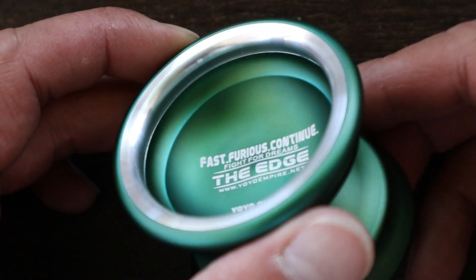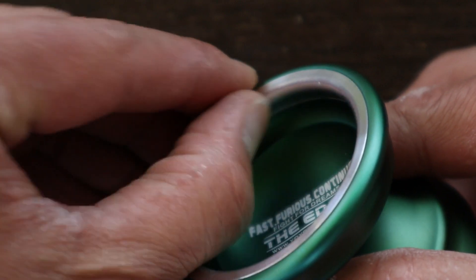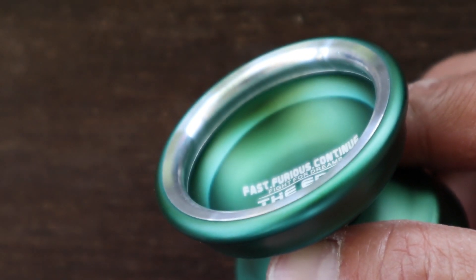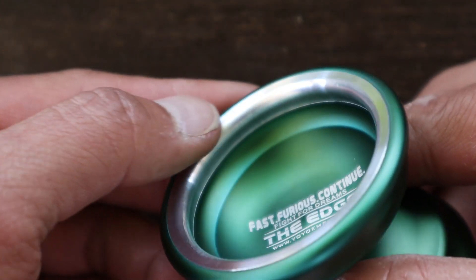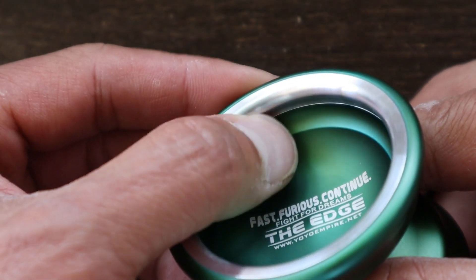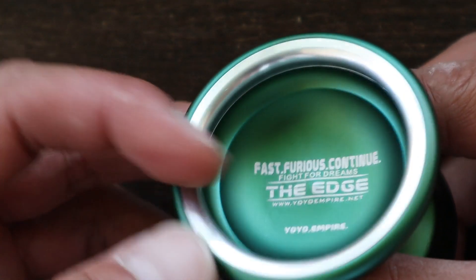The bi-metal ring does look like it's stainless steel, but I wasn't able to find much information about this yoyo. There's a little catch zone under the rim that should help with doing thumb grinds. And with the soft, lacid finish, it also makes body grinds easy to do.